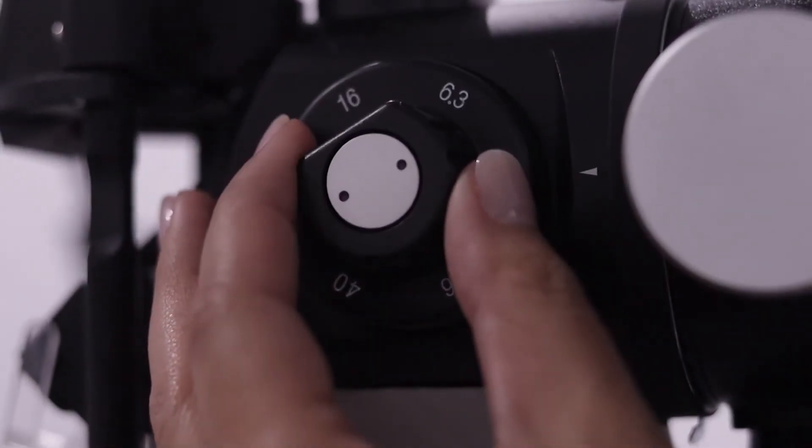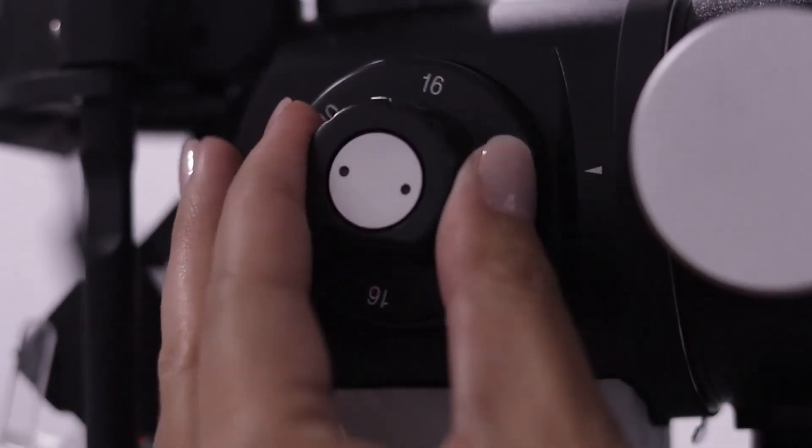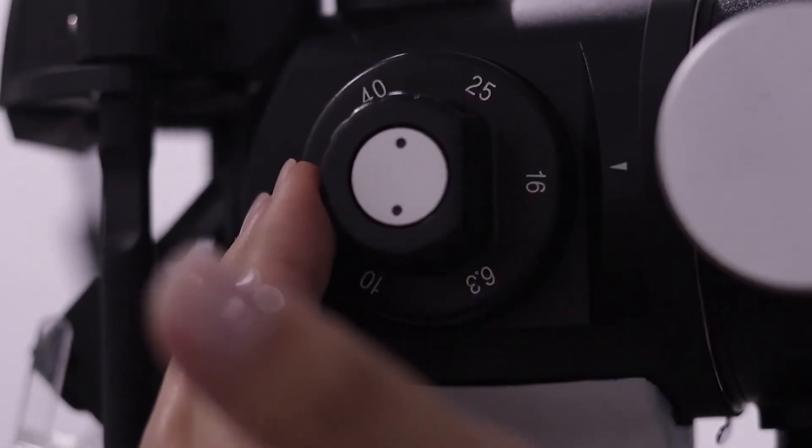Moving on to magnification — this slit lamp has five different magnification levels ranging from 6x to 40x. You're not going to need much more than that.